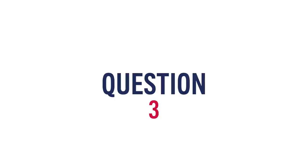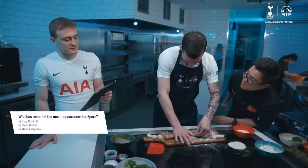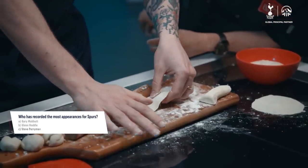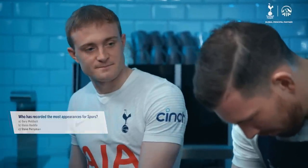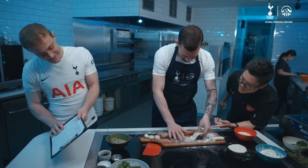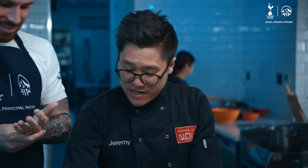Third question — he doesn't need any help. Who has recorded the most appearances for Spurs? I'll give you three options. A: Gary Mabbutt. B: Glenn Hoddle. C: Steve Perryman. Steve Perryman! Three out of three, and he's rolling dumplings like a dumpling master. That really is — that's the hardest part, and you've done an amazing job of that. I'm honestly very impressed.